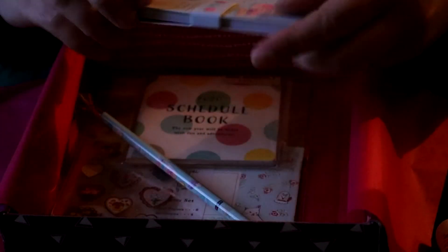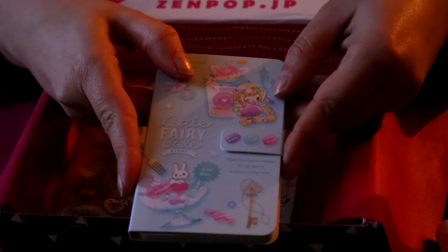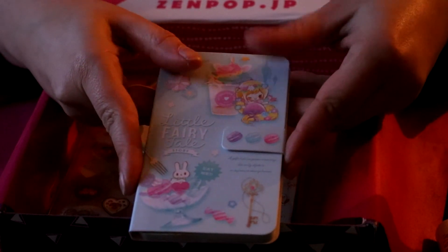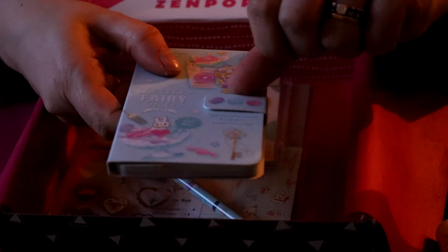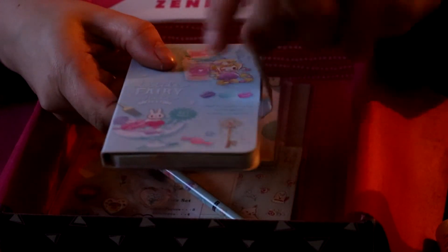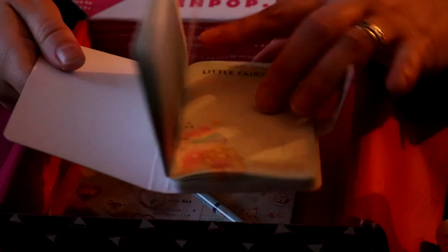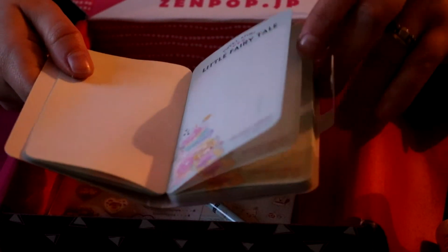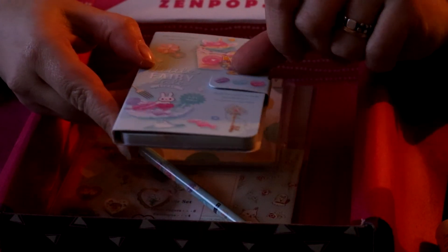A little fairy tale smartphone notebook. It came in two colors apparently — this one and a pink one. It has a magnetic clip like an actual smartphone cover, but of course it's just a little notebook with drawings of fairy tales. I'm going to have a lot of fun with this I think.